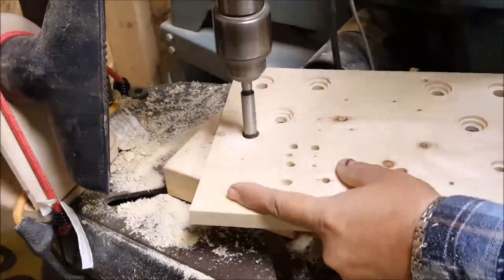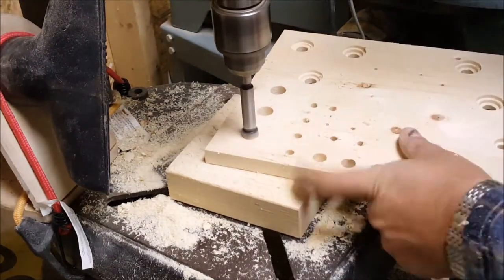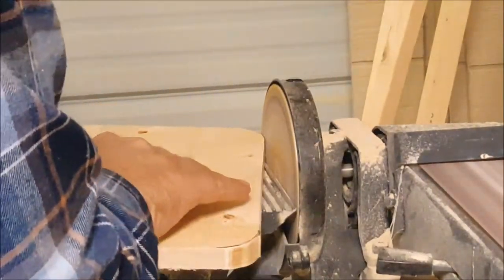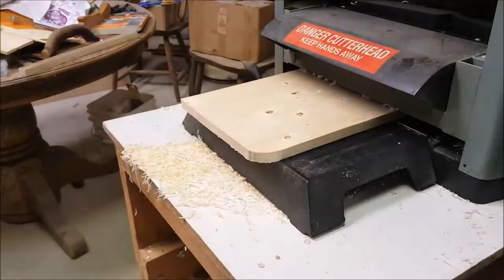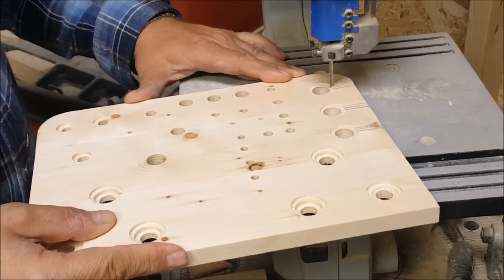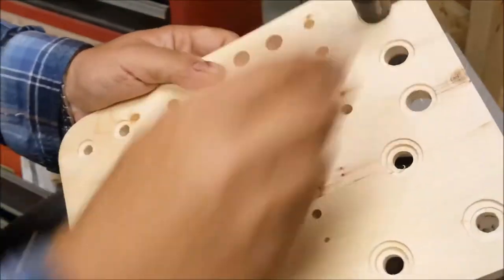To start drilling where every tool is going to be placed, take careful measure and think it through. Once you start drilling and if mistakes are done, there's no turning back. So think it through all the way.